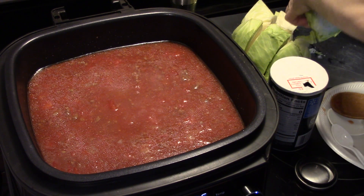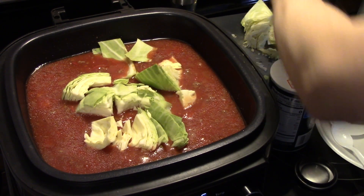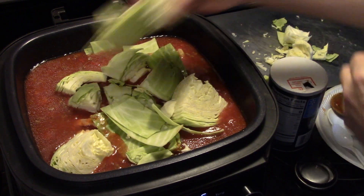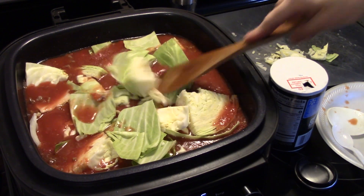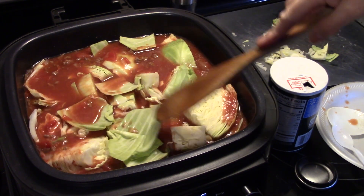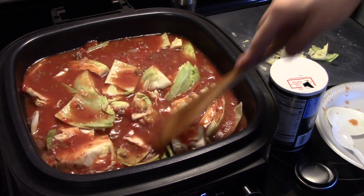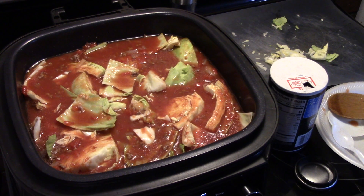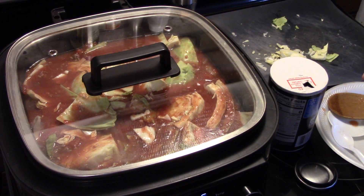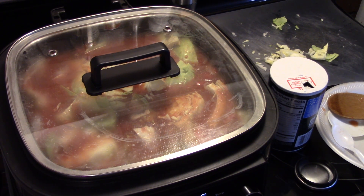Now I have one head of cabbage cut up into six pieces. We're going to get that down in there. I can hear this starting to come up to the boil. You just want to push your cabbage down in there because we need to cook this cabbage through. I'm going to put my lid on here, and once this comes up to a rolling boil I'm going to set it on the highest sauté setting, which is around 212 degrees — right at the boiling point — and let that go for about 15 minutes, watching it so it doesn't cook over.